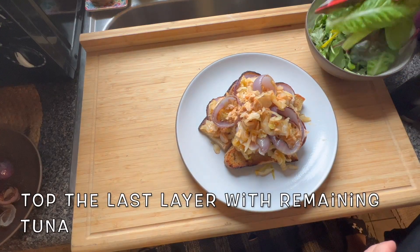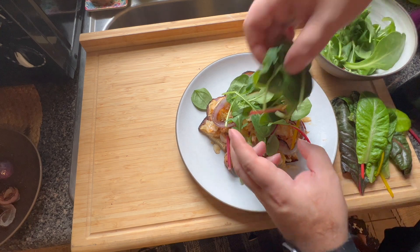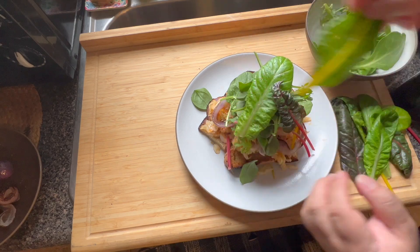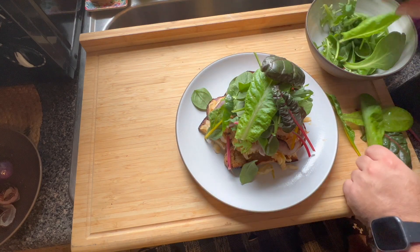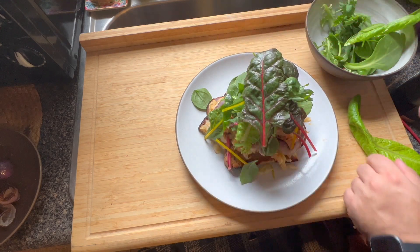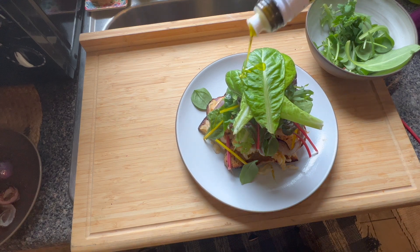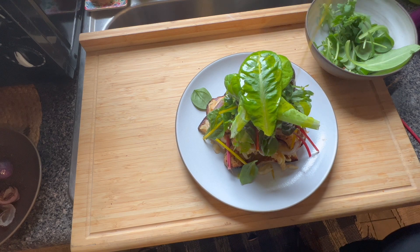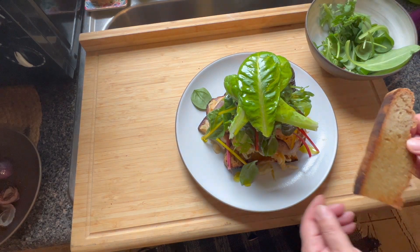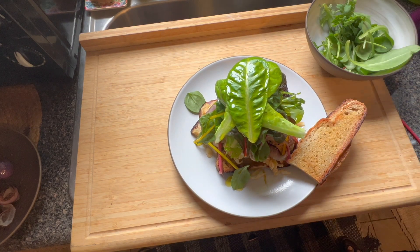Lastly, we're just going to take some of these beautiful lettuces — the stems from the Swiss chard — and envelop them over the top. Fantastic, beautiful. Just like that, we're going to top the whole thing off with a good amount of olive oil. We've even got a couple extra pieces of bread to dip into. And that's it!